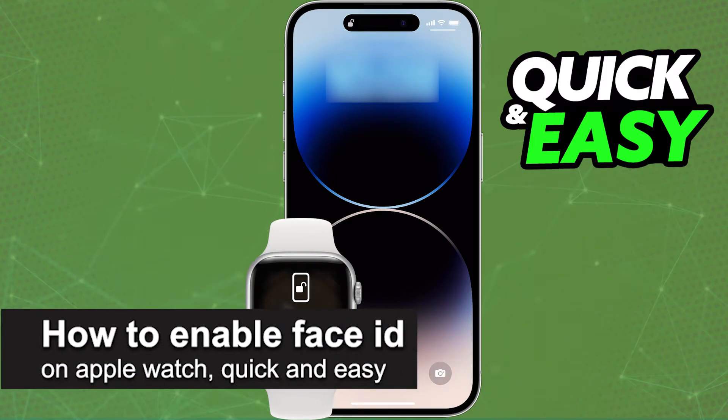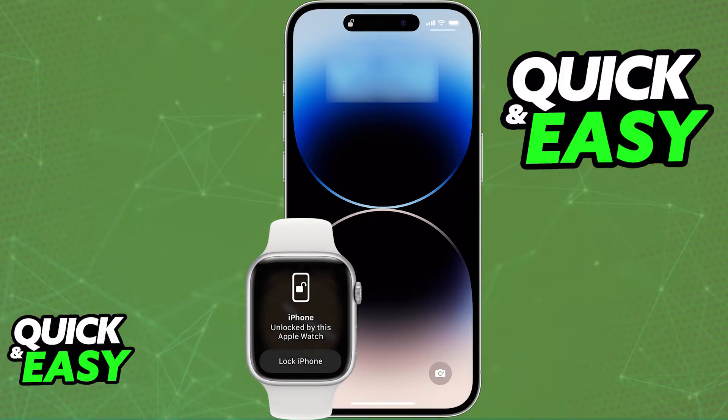In this video, I'm going to teach you how to enable Face ID on your Apple Watch. It's a very quick and easy process, so make sure to follow along. By enabling Face ID on your Apple Watch, you will be able to unlock your phone by using your Apple Watch.